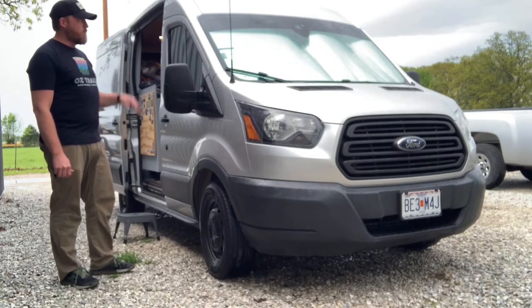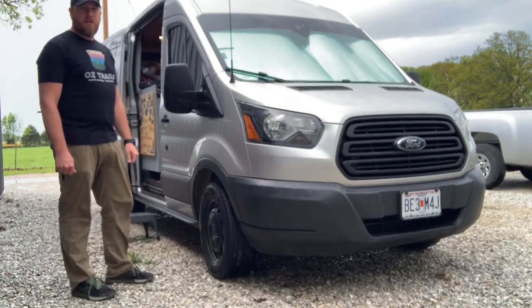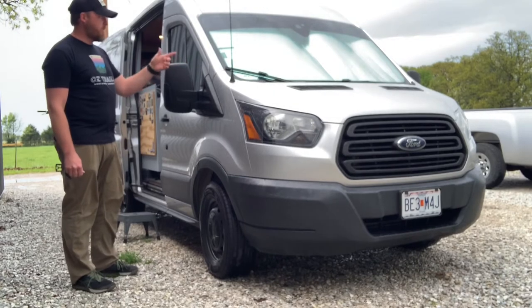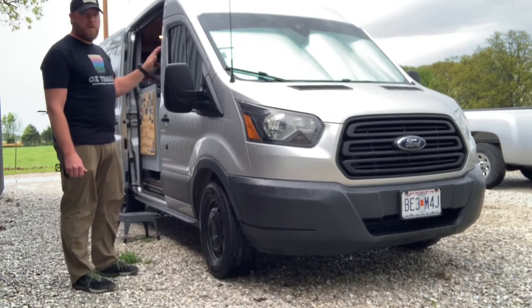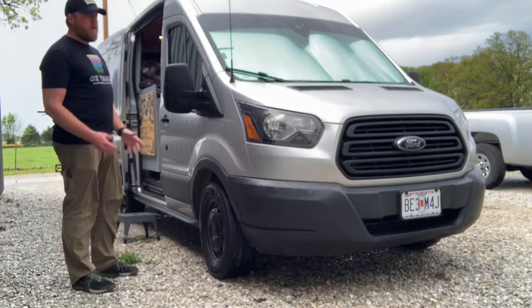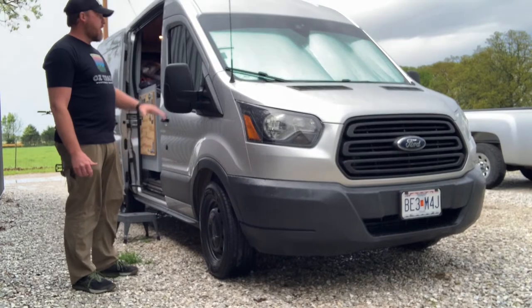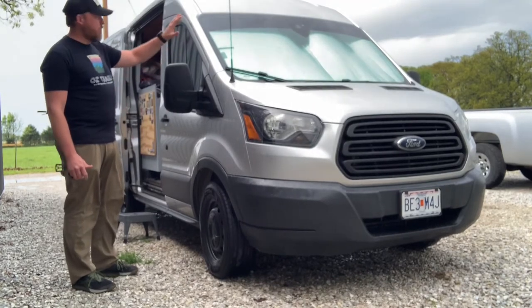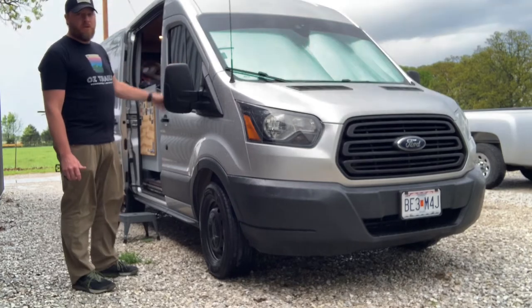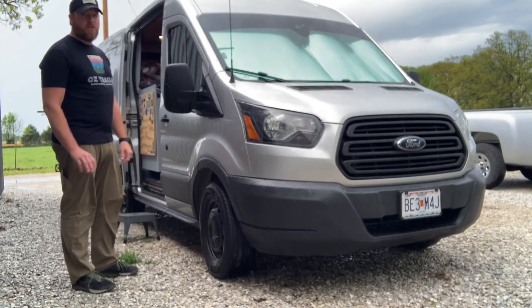I was looking for a sunshade of some sort, thought about building my own out of Reflectix, looked online, and I found WeatherTech had a set of the front three windows and they guaranteed a good fit. I went ahead and purchased those, they were here within a day or two, and they fit excellent. I've got the windshield and the two side windows installed in the van right now — it's completely blacked out, a huge difference in temperature.